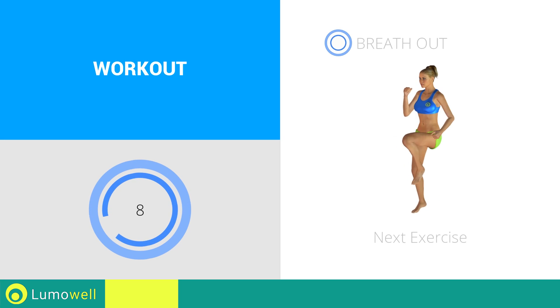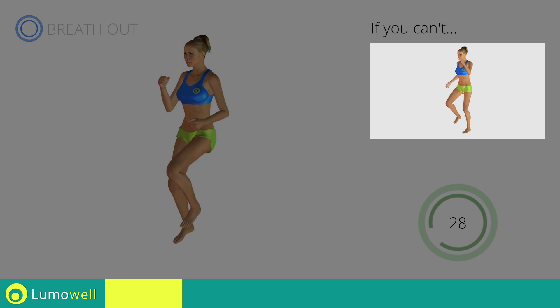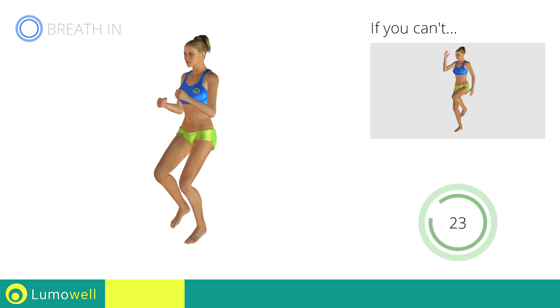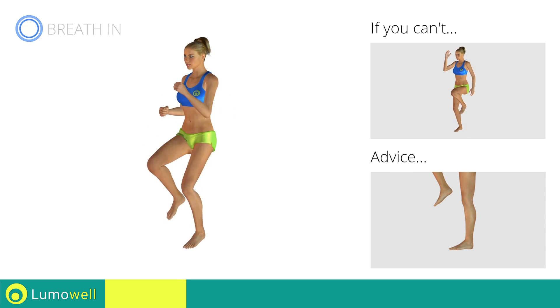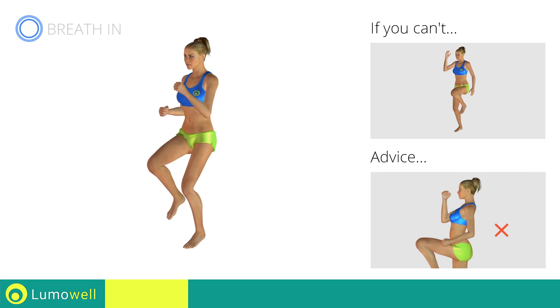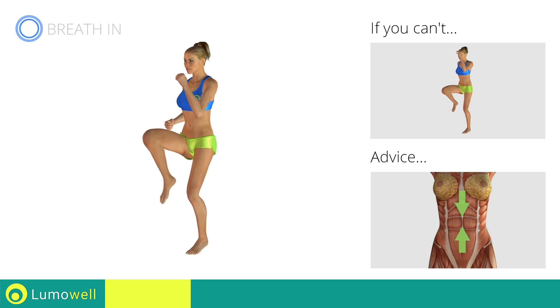Next exercise: high knee run. 3, 2, 1, go! If you are unable to complete this movement, try slowing down the pace. Do not rest your heels on the ground — finish the descent on your toes. Do not bend or curve your back. Maintain your torso straight by staring at a fixed point in front of you while contracting your abdominals.